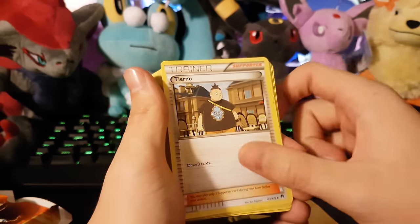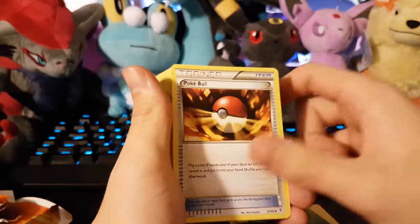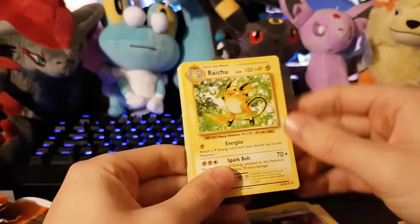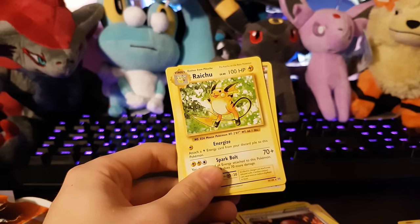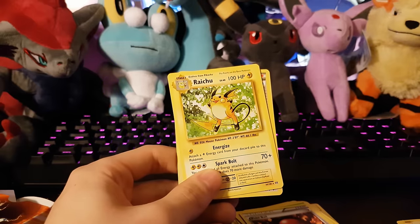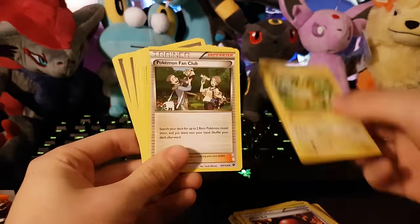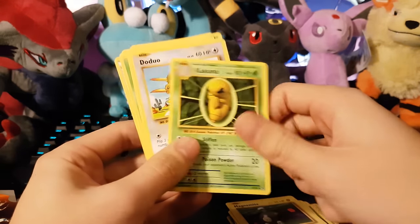Lightning energy, Tynamo, Voltorb, another Pikachu. Grass energy, Poké Ball. The Raichu looks so nice. Raichu looks so different than he does now. Like back then, long legs — I don't know if he's got long legs now 'cause I can't really picture new Raichu, but it does look kinda different. Maybe I'm thinking of Alolan Raichu right now, but it's like got horse legs or something. Old Pikachu looks so adorable and cool. It's got Pokémon Fan Club, more energy, Tangela, Magnemite, Kakuna, Doduo.